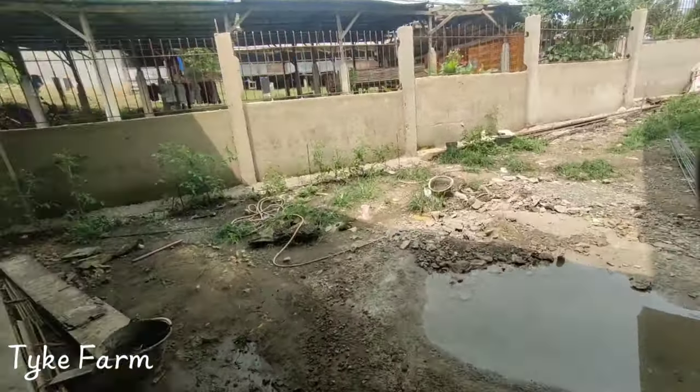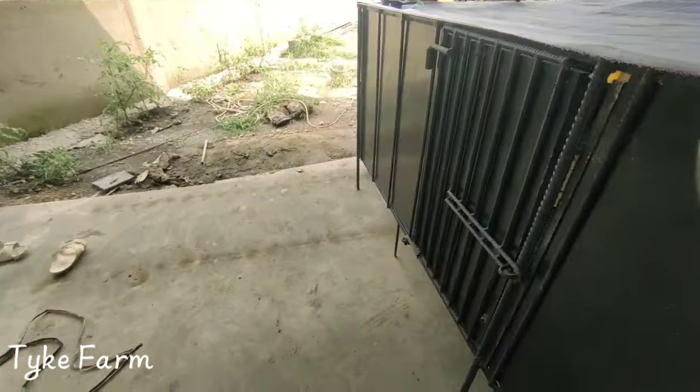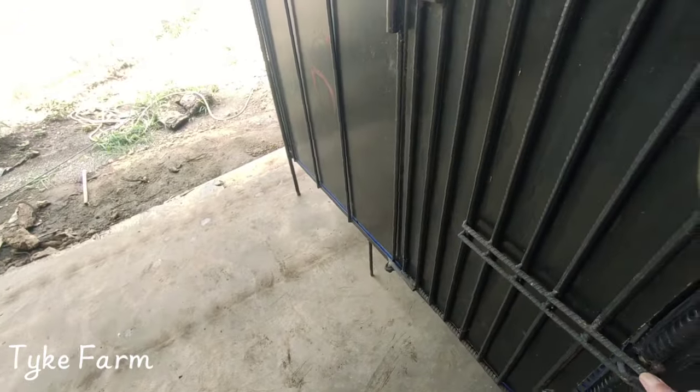We're getting ready for the chicks coming in — the feeders in, the drinkers in, put some cartons on the floor so they don't fall through the pig matting, and we've put mosquito net on the top. So this pen's to be ready. There are some bigger birds as well, so maybe we won't have to put cartons on that side — maybe the feet will be big enough not to fall through. Anyway, we'll see.